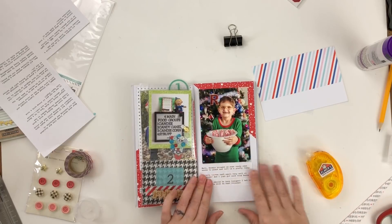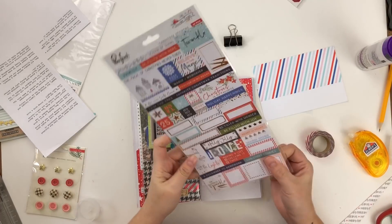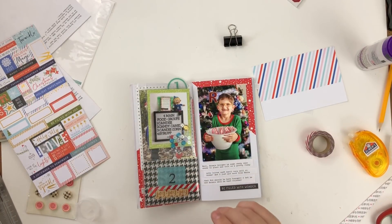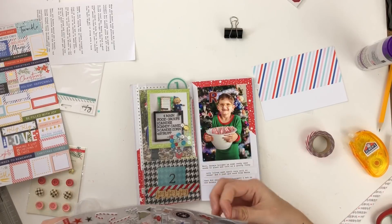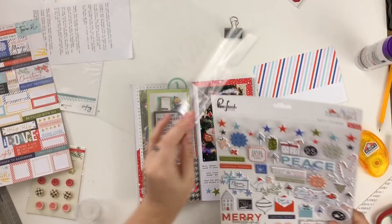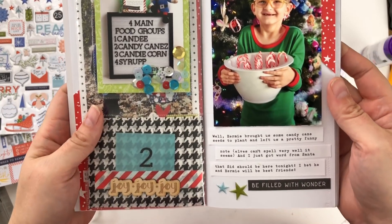I add a little black sticker and then some puffy stars, and I'll call these two spreads golden. If you enjoyed this video and like these spreads, I'd love it if you give it a thumbs up. If you're new here, go ahead and subscribe — I'm giving you December daily, Christmas, and Project Life all month long. Bye!